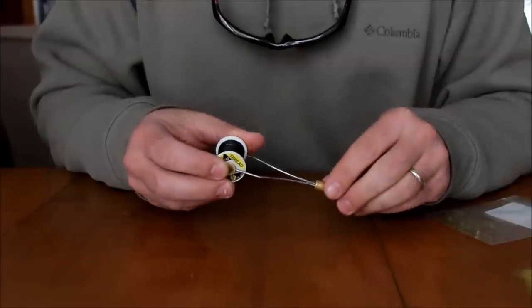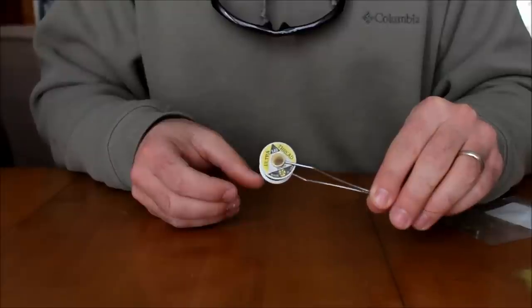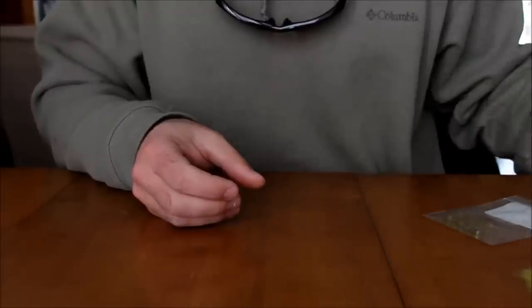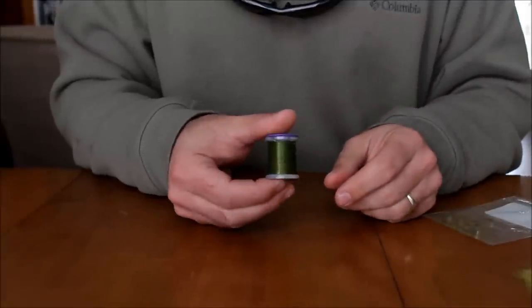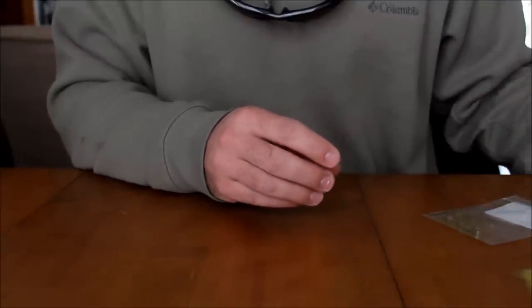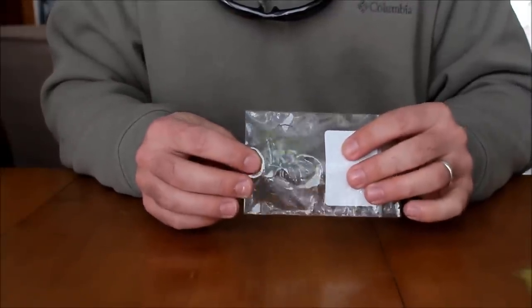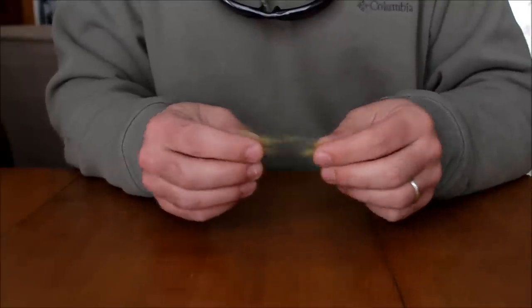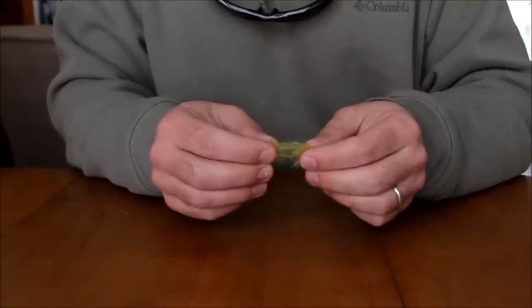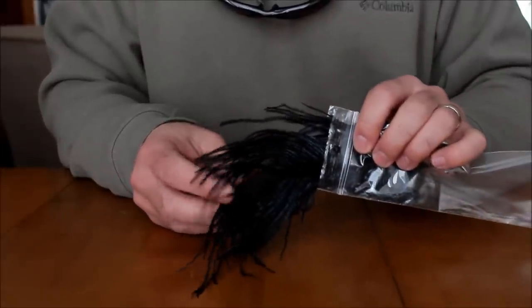Here are the materials we're going to use to tie this today: simple black thread — you can use anything you want, this is UTC 140 — olive Ultra Wire, olive Scud Backing, some kind of olive dubbing like Ice Dub or Sal Scud Dubbing with some flash to it, and black Ostrich Herl.